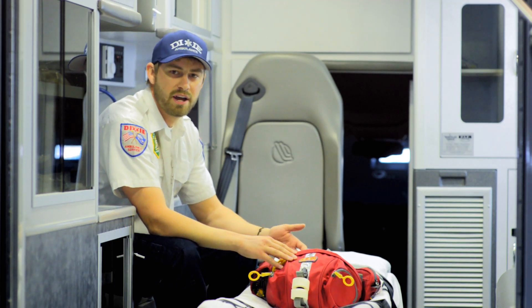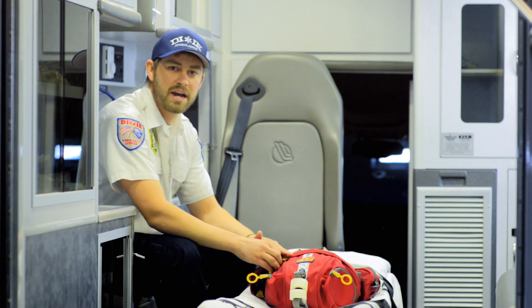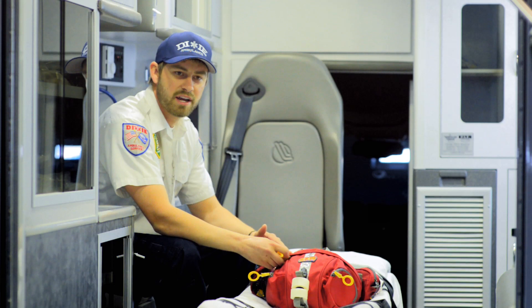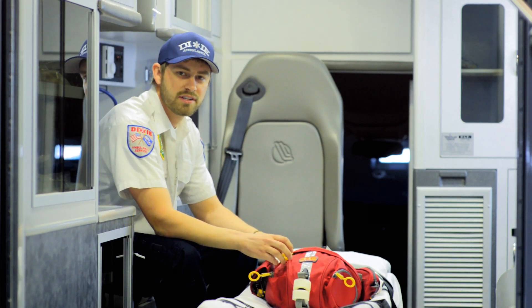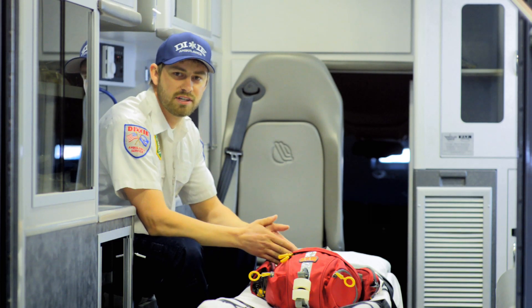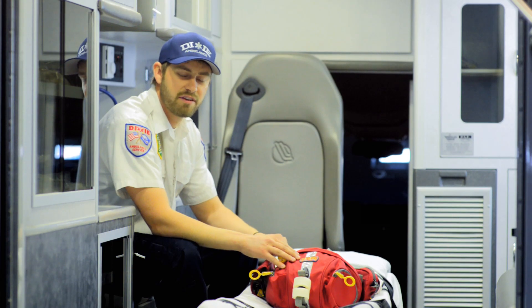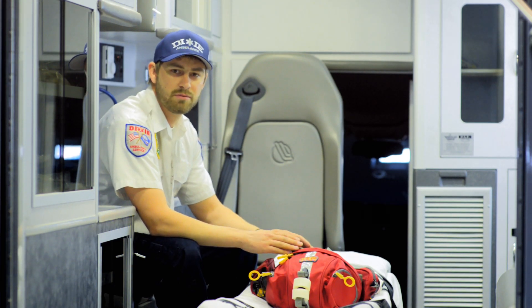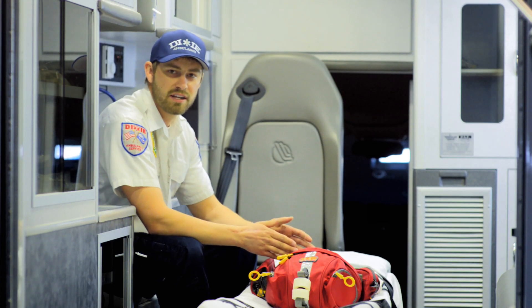We have a big triathlon, the Ironman, that we do every year in St. George. We have bike medics that wear the fanny pack every year. I had the privilege to wear the G1 Elevate last year for the Ironman. I had the pack on for almost 17 hours and never had any issues with it. The straps never came loose and the pack stayed exactly where you wanted it the whole time.